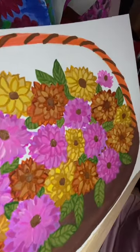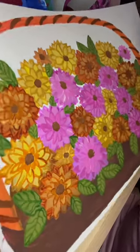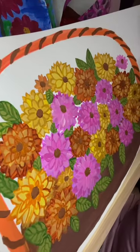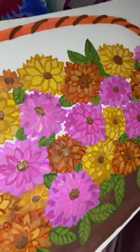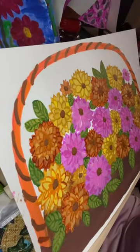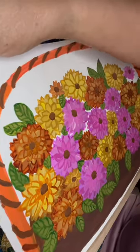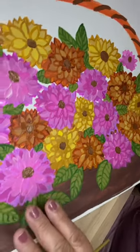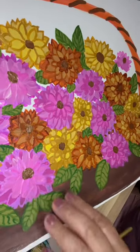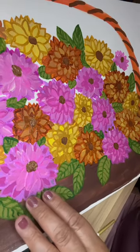Here is the almost finished product of my painting — a bouquet of faux flowers. I used acrylic paint on cardboard. I did use several colors on this one, and the pink was probably mixed from about three different types of colors.